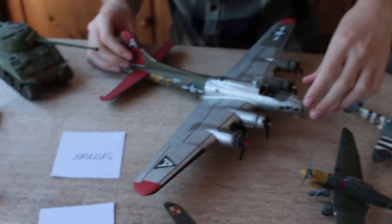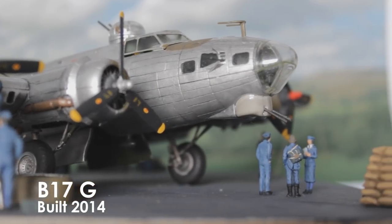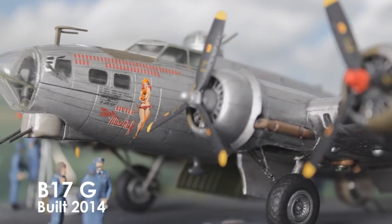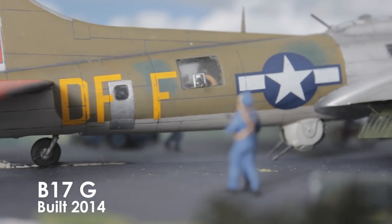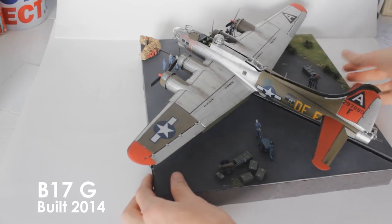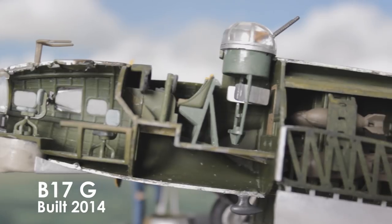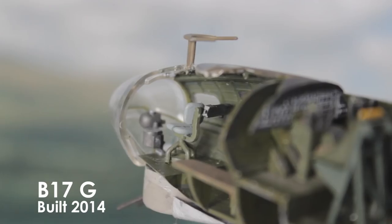The B17G — it should have a diorama but I was going to improve it and never got around to it, so if you watch the video you'll see it's in two halves that split apart. It was one of the most detailed kits I had built, so I was really proud of it for that reason.